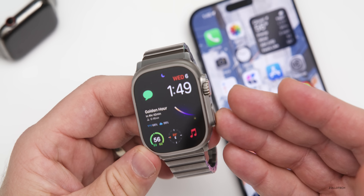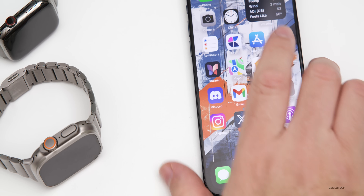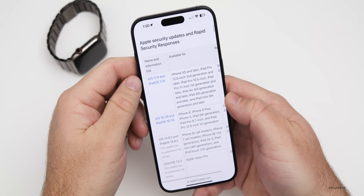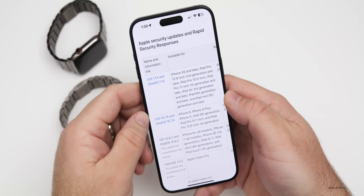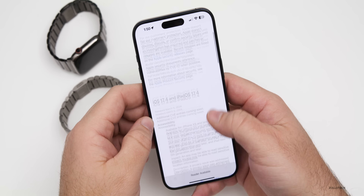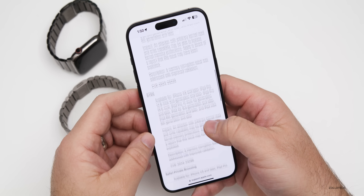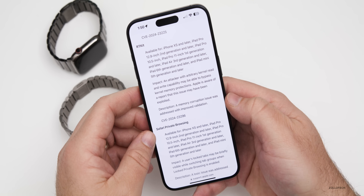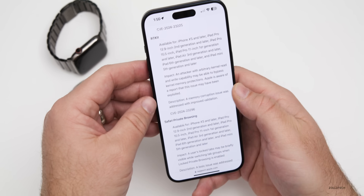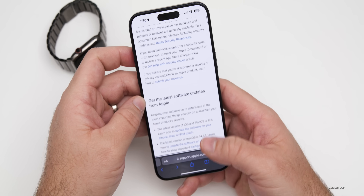Additionally, there will be security updates — by the time you're watching this they may not be listed yet, as it can take a couple of hours. If you go to Apple's security website and scroll down, watchOS 10.4 will appear alongside iOS 17.4 and iPadOS 17.4. Within those entries you can see updates covering accessibility, kernel, and more — with a description of each issue and how it was resolved. I'll link it in the description.